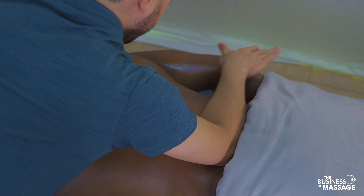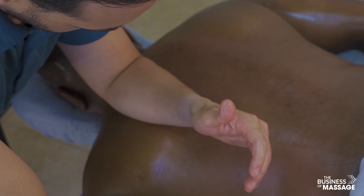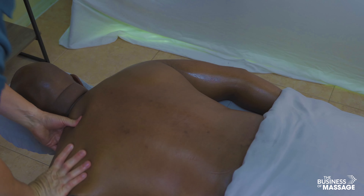Warming up those erector groups nicely, and then you can transition to focus more along the shoulder and the upper back as well — the trap and the rhomboids.